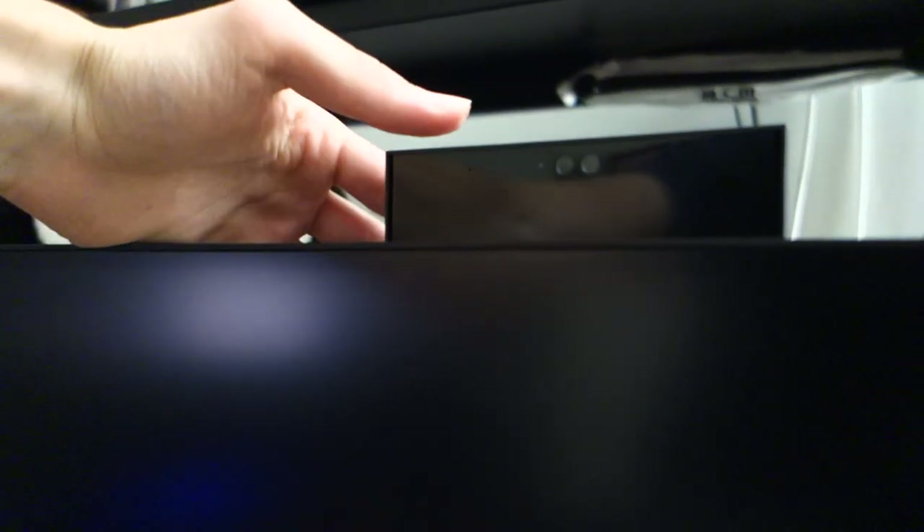Elsewhere, there's a pop-up webcam found at the top of the monitor. It can be manually slid up or down — when in its down position the webcam is disabled and the microphones don't pick up, which I can confirm having tested it. When activated, it can be used for Windows Hello or conference calls. It's a full HD 1920x1080p webcam with a dual microphone array, and we'll touch on the quality in just a bit.